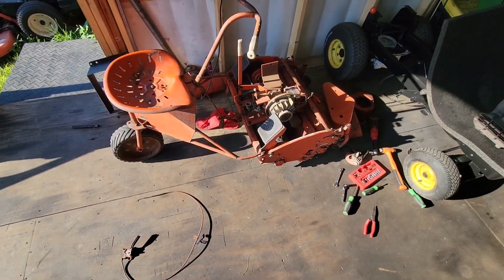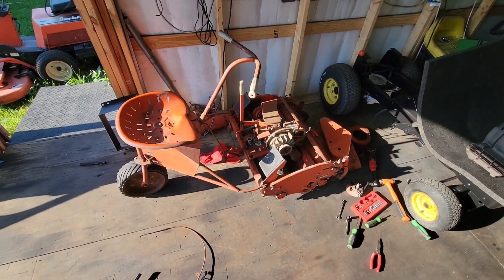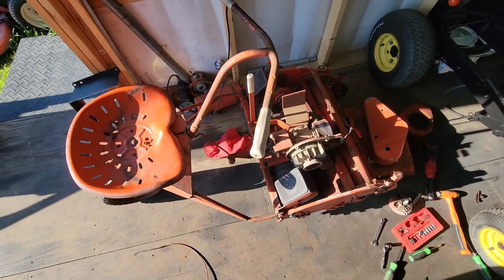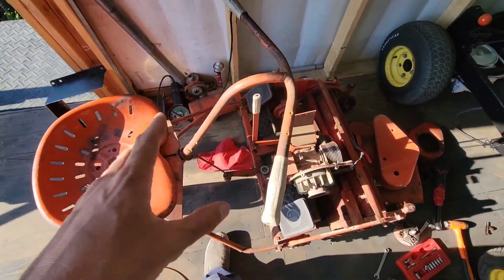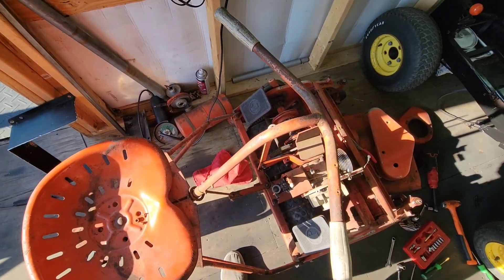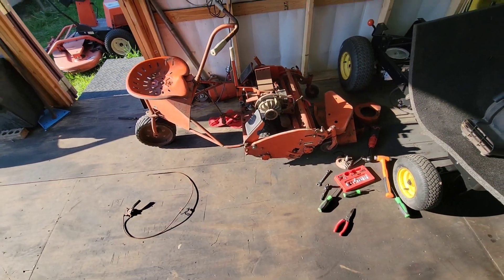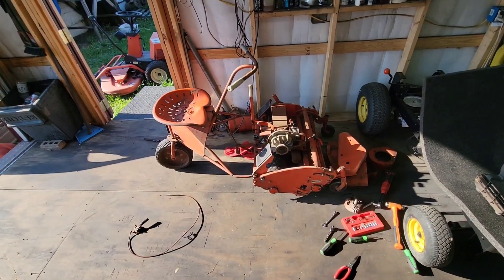I had to go through the carburetor, and it wouldn't surprise me why it didn't want to stay running — the inside of that carburetor was disgusting. It was just varnish and old oil and stuff from the gas tank. So I went through it, cleaned it out, and threw it back on already.